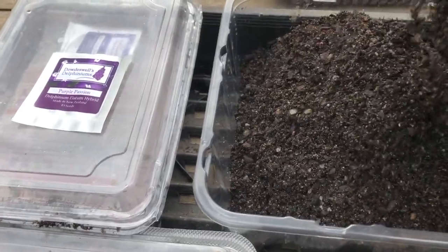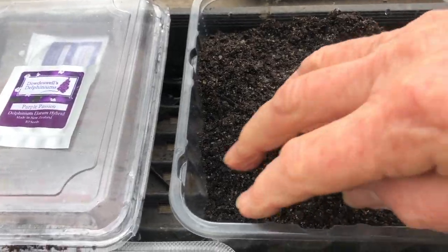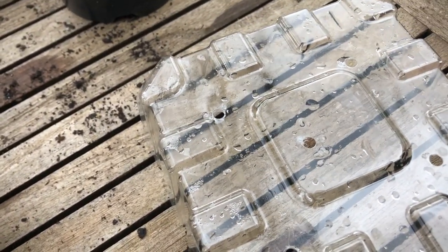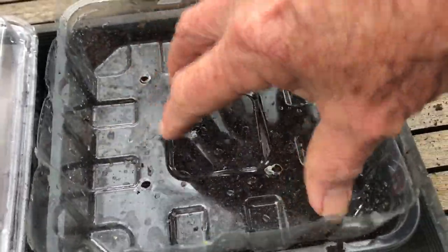In a container like this — just a reusable food container — we're going to fill that up to about half to two-thirds with our mix. We also have a lid, which is just one of these containers cut down, and it's got some ventilation holes in the top. We can use this just to even out the surface.